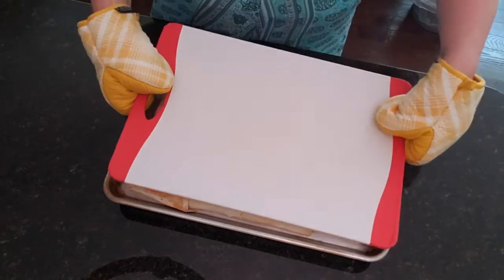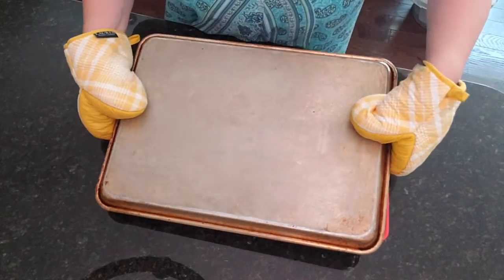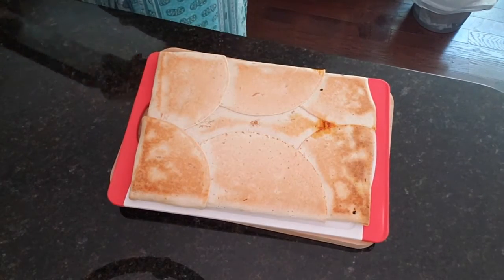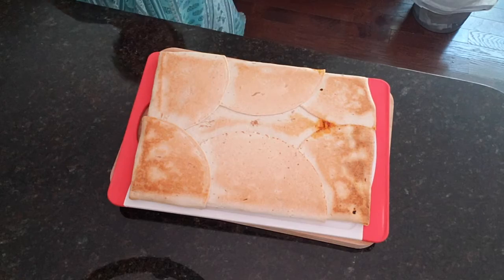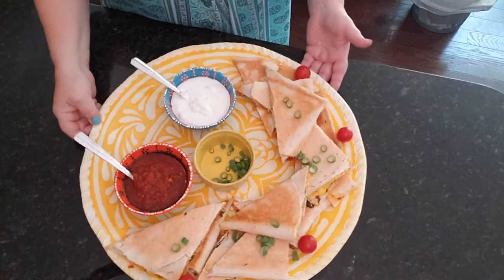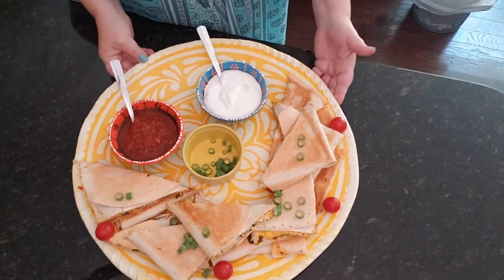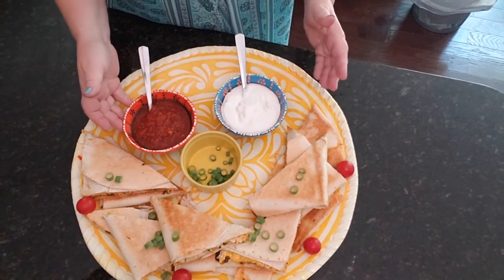What I'm going to do is transfer them to the cutting board so I can slice them up. Let's see how that works. Let's go ahead and slice these up and get them onto a platter.